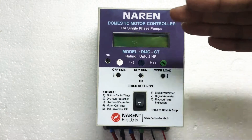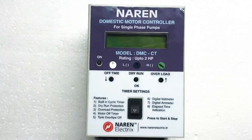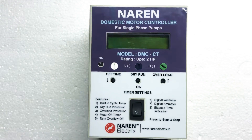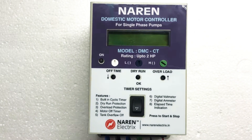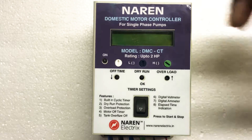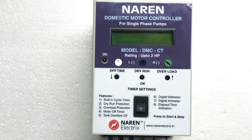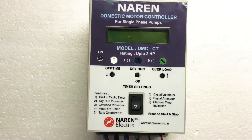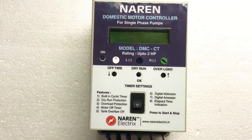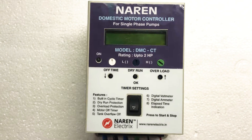Apart from that, this product has dry run protection which is towards the motor protection side. Overload protection feature is also available in this particular product. And then you have the tank overflow option — you will get two bullet sensors along with this product which have to be fitted to the overhead tank. Whenever the overhead tank fills up, the motor immediately turns off and it gives out a reason as tank full off.